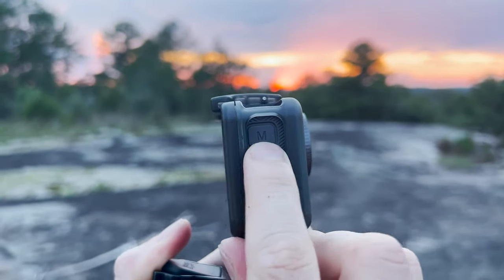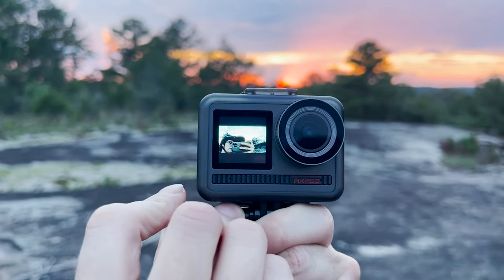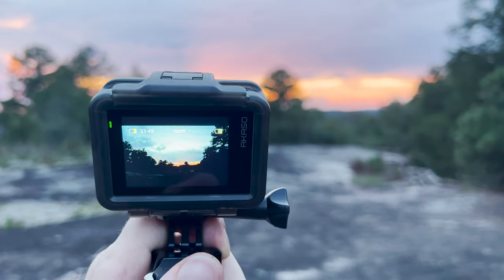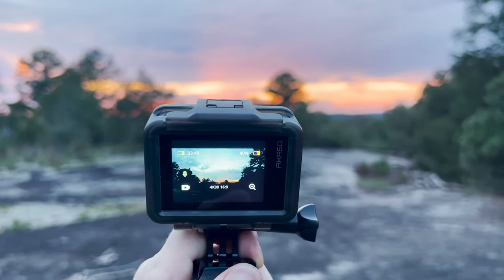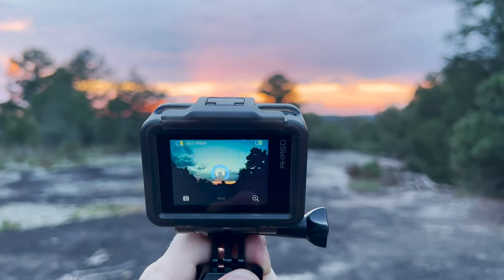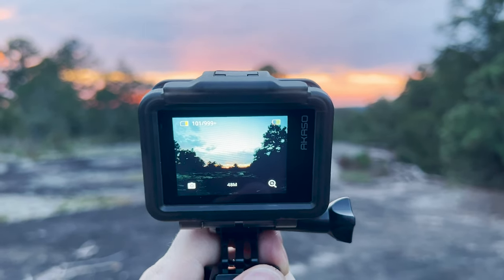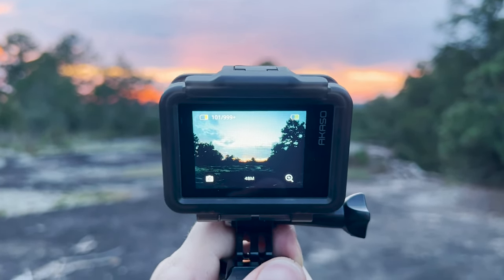There is a front-facing LCD screen to help you frame up the perfect selfie, but only one screen can be on at a time, and you can't change settings with the back screen disabled. There are some basic voice commands to start and stop recording, take a photo, and power off the camera. In testing at home, the Brave8 was a good listener and responded quickly to well-enunciated commands. Out on the trail, not so much. Acasso, take photo! You're embarrassing me!